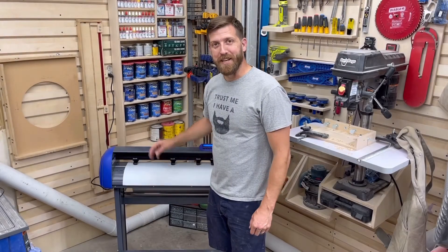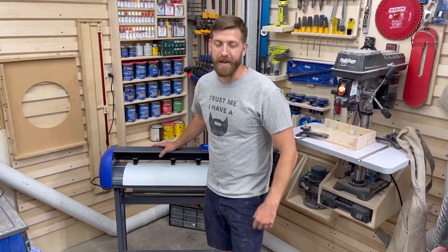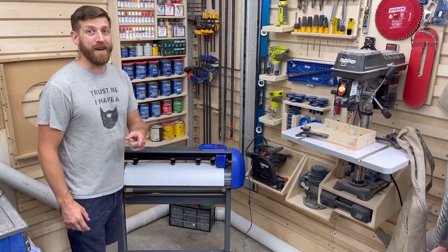If you want to figure out how to feed vinyl straight through your plotter, stick around.